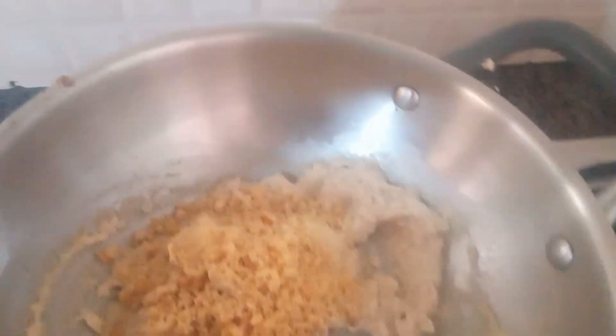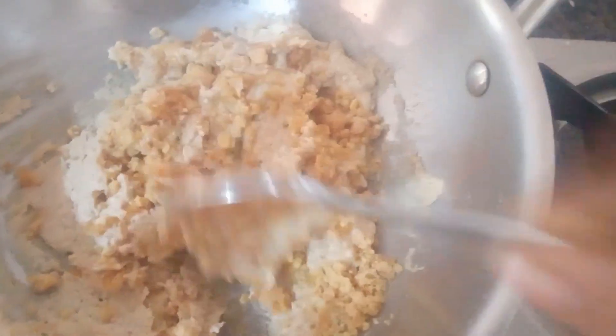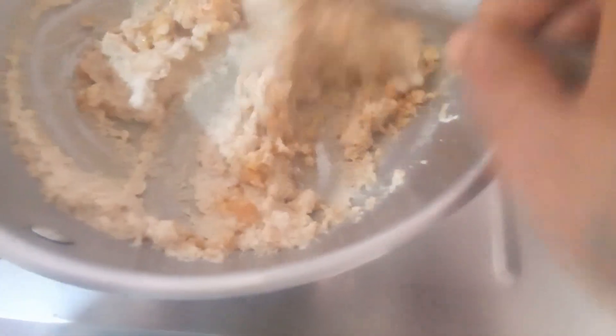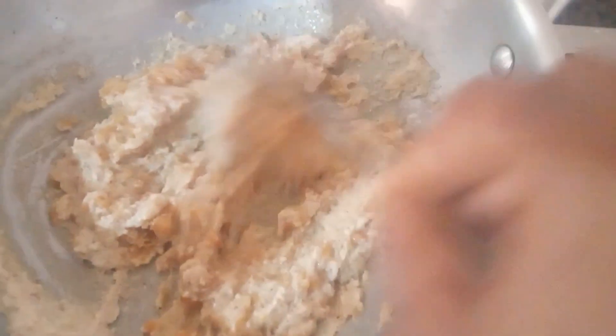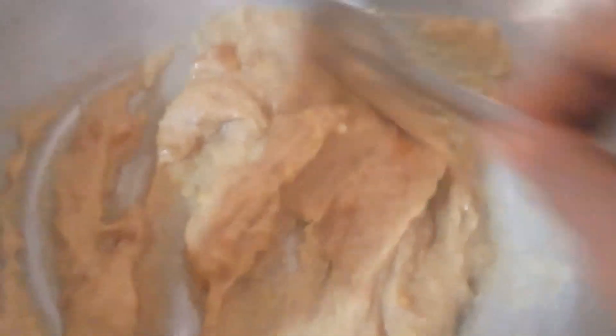Put it in the sauce and add sesame seeds. Add something sweet and add 2 teaspoons of the sauce.